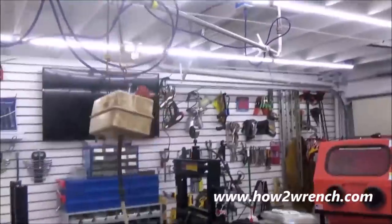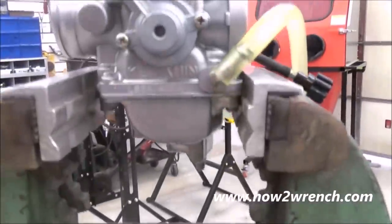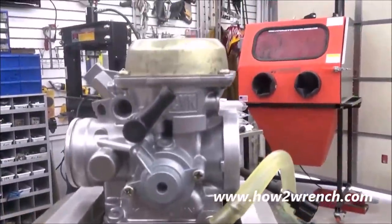Another thing we're going to do is fuel test the carburetor, letting it sit for hours before we ship it back to you. We will drain it back out, but it's going to be thoroughly tested to verify that it will do its job.